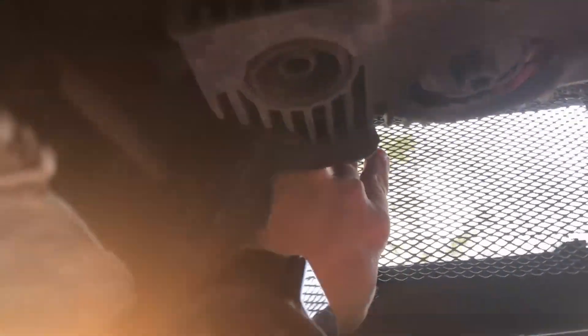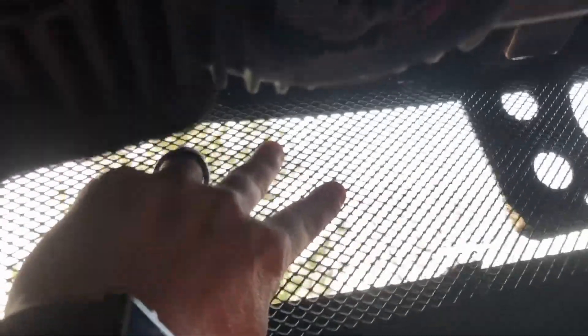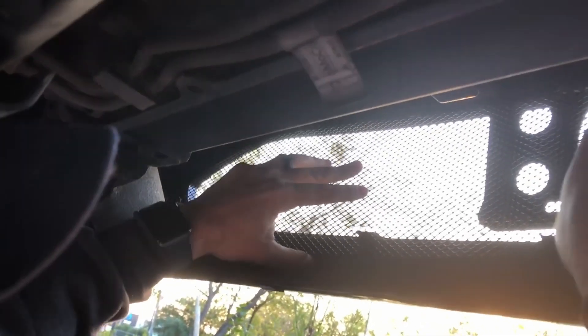I'm going to work it back in underneath the bumper cover, in between the bumper pad. The sunlight is not helping at all. You can kind of see these tabs are kind of lining up. There we go — we got a little one inch overlay right here.